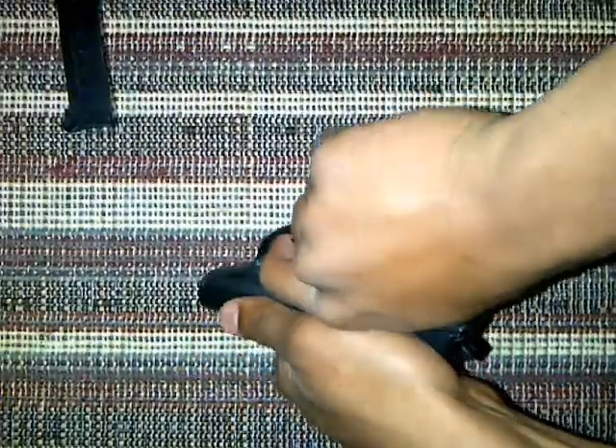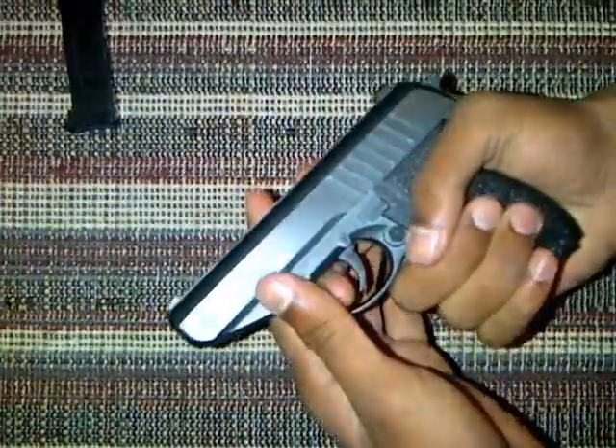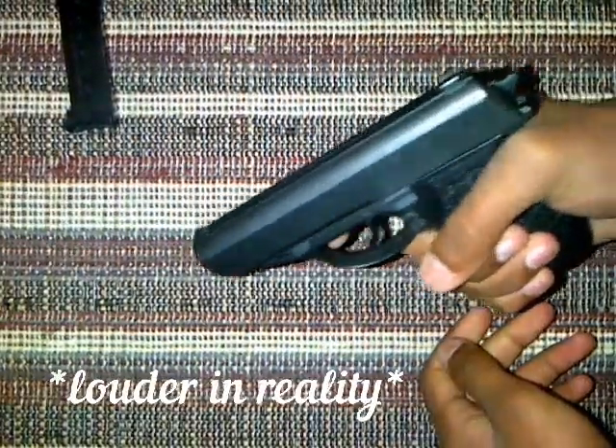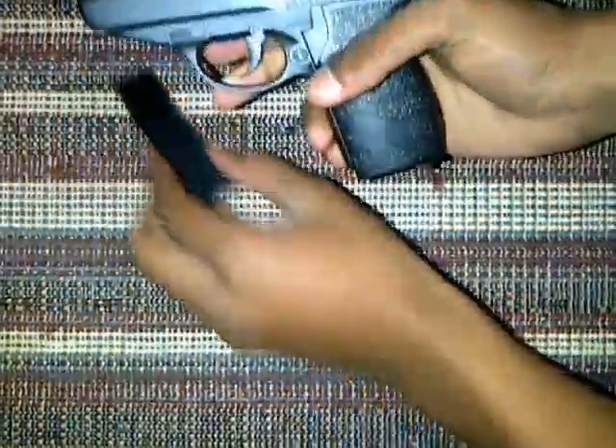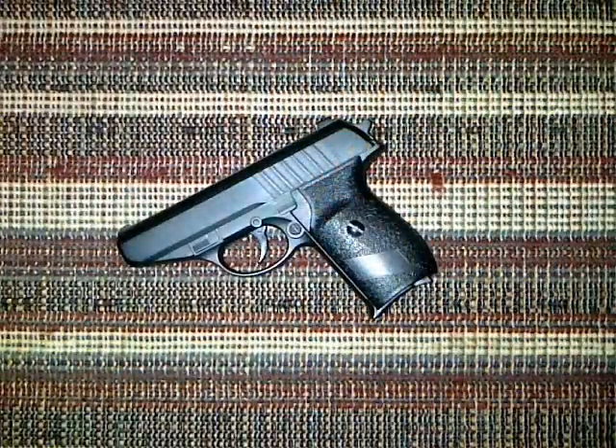Oh, that's hard. There you go. Okay, that's without bullets — that is quite powerful. And now we're done with that, we do some testing.